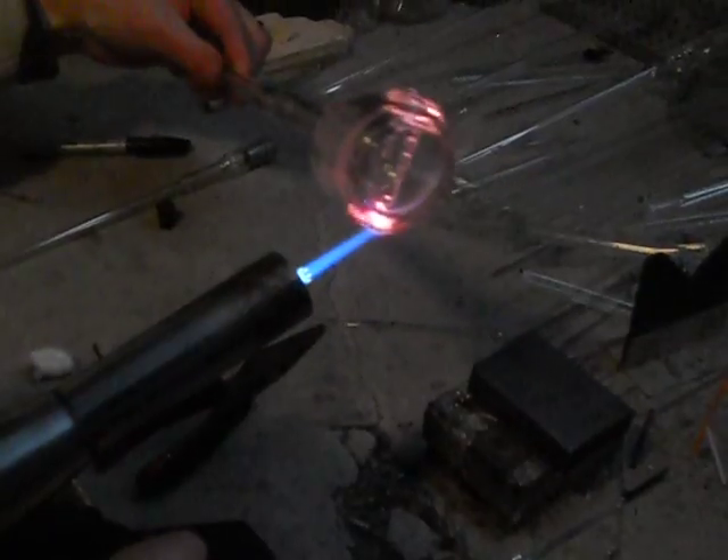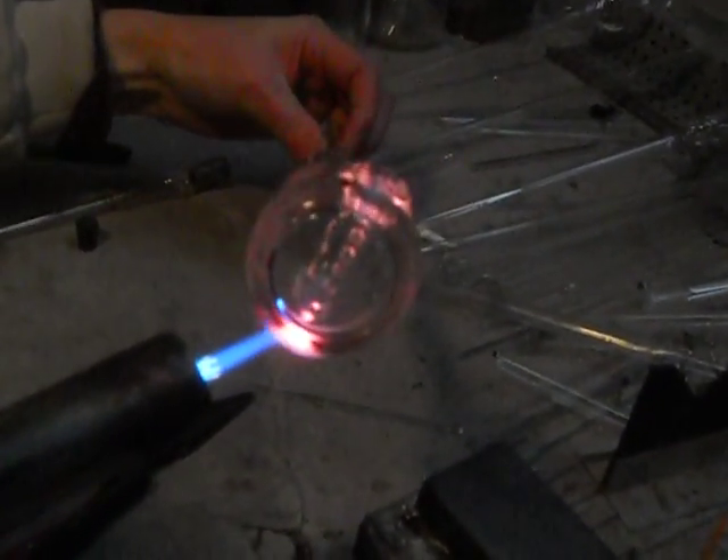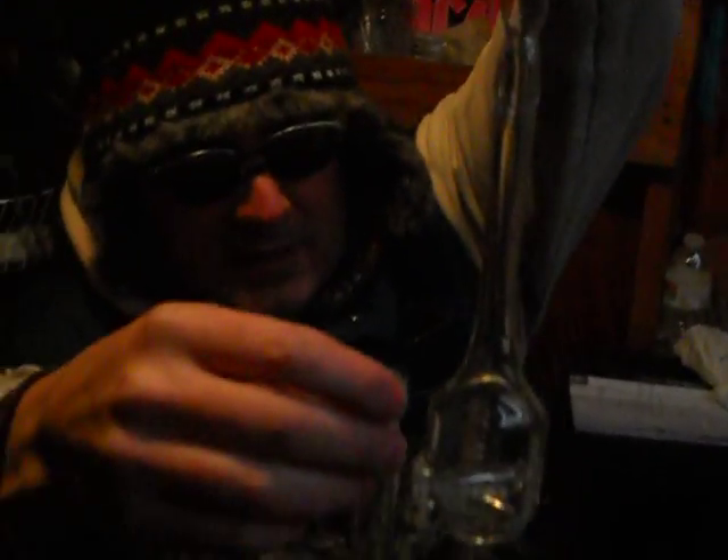That's it, folks. That's how you make an SR inline. From there you guys know what to do, right? You can either put your female piece out here, or if you want it to be an oil rig, put your male piece on there. I showed you how to do that in oil rig slash bubbler.